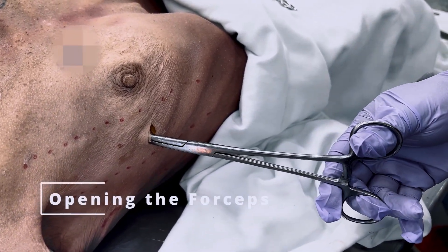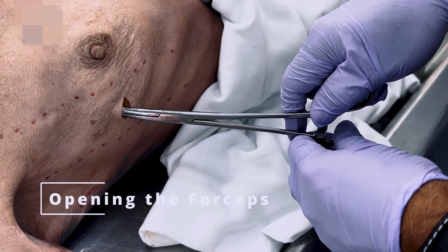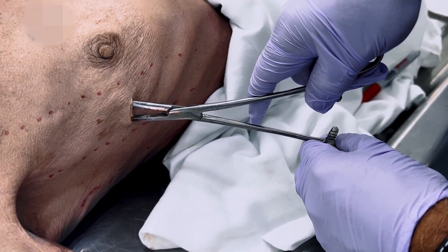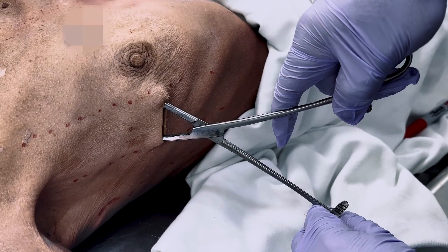Hold the hinge point of the Kelly forceps with your non-dominant hand, then open the forceps with your dominant hand, being cautious to avoid letting the instrument migrate into the chest.